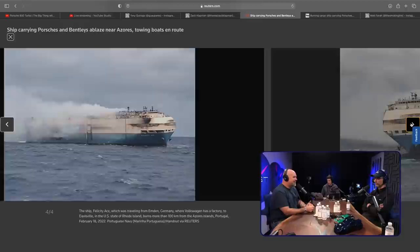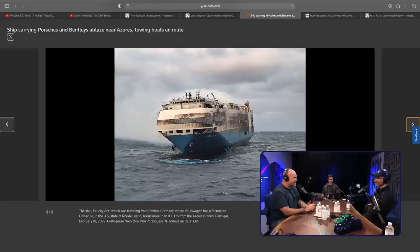We wanted to send one of our contributors on a boat from Japan — just put him on the boat and he lives there for however long it takes to get to the west coast. Embedded journalist on the boat to see who these crazy sailors are and what it's like, because they kind of live on the boat. It's like a Navy-type job — you just live on the boat.